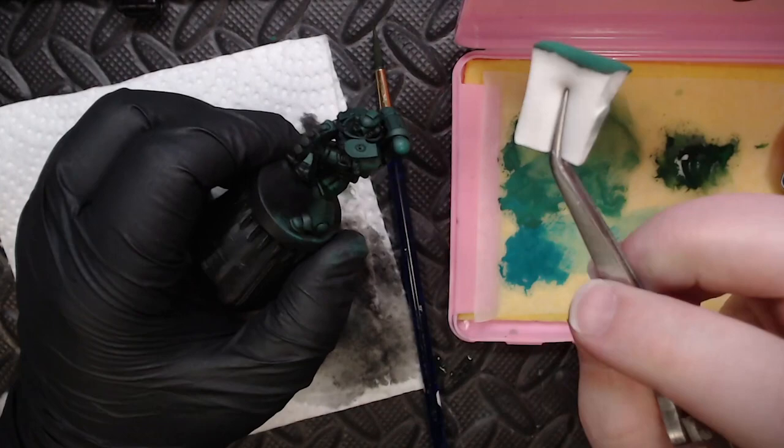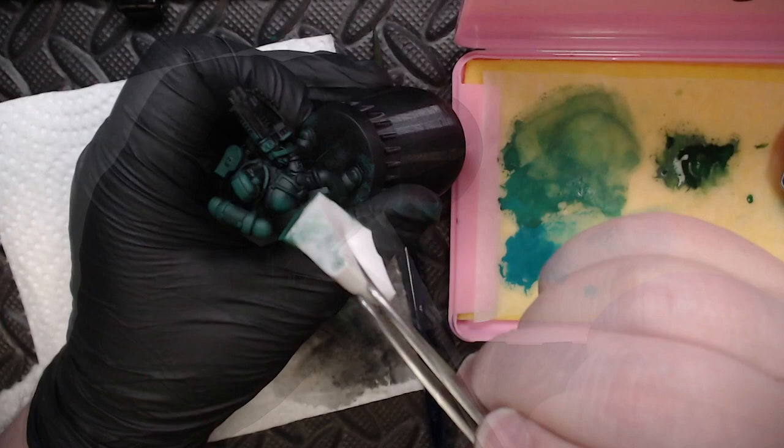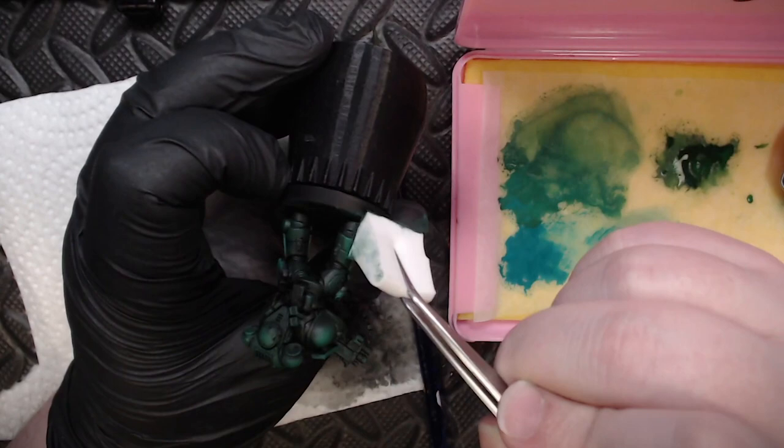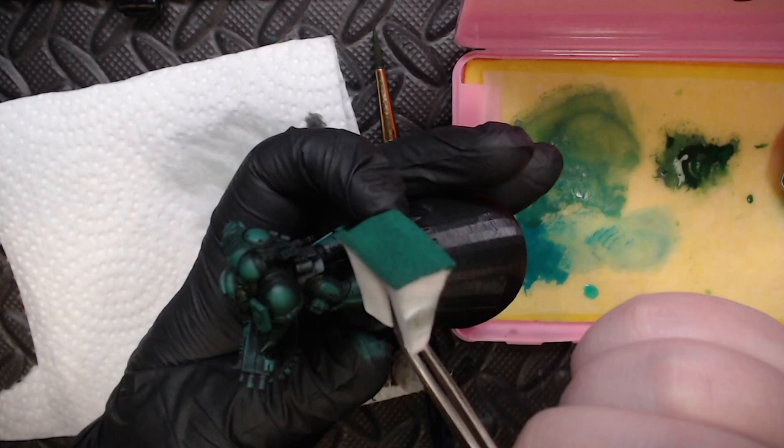Once the wash is completely dry, I came back in with the Deep Green and Jade Green combo on my makeup sponge. With just the corner of the sponge I started tapping in highlights onto this guy, and anywhere I felt I was going too heavy I'd come back with the back of the sponge to remove a little paint. My objective is to create really nice, tight, bright highlights of intense green to emphasize the contrast with the darker black green base coat.